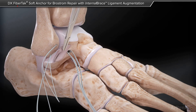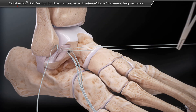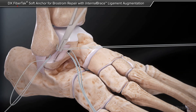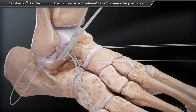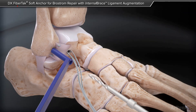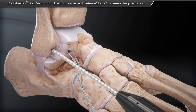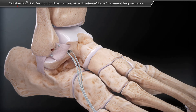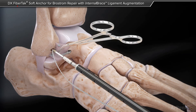We proceed with the modified Brostrom repair, where we pass the two limbs of each FibreTac Suture Anchor to capture the native ATFL — the anterotalofibular ligament — and the inferior extensor retinaculum, classifying that as the modified Brostrom. As you tie these down, the foot is held at maximal eversion. Then the foot is allowed to rest in physiologic equinus position, and this is when the internal braces are fixed — at a different tension. It functions as a seat belt, a backstop to prevent motion beyond a point of injury.